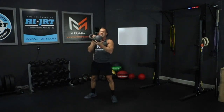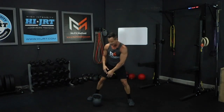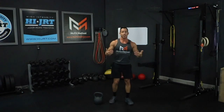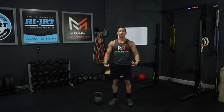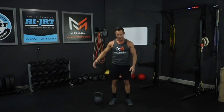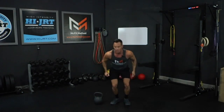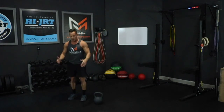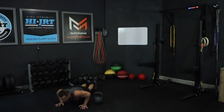Once you've completed ten goblet squats, set the kettlebell down. Now we're going to do five burpees laterally over the kettlebell. Start on one side of the kettlebell — go down into a plank position, then into a push-up position where your chest touches the ground, press out, bring your feet back in, then jump laterally over the kettlebell and do another one on the other side. That's the pattern: down, kick legs out, push up, bring legs back in, jump laterally over the kettlebell. Do a total of five of these burpees over the kettlebell.